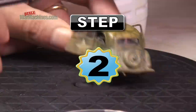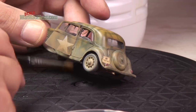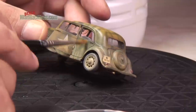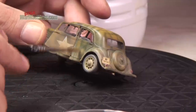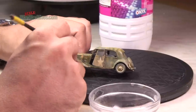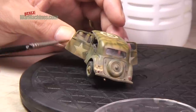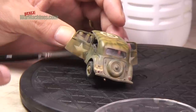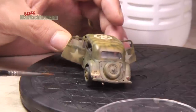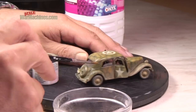Next, grab a good quality brush and some thinners. Then gently pull the moist brush down through the enamel dust coat. Always use vertical strokes. As the thinners attacks the enamel, it should start to be removed. As the brush passes vertically downwards, it creates noticeable dust streaks.